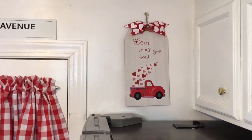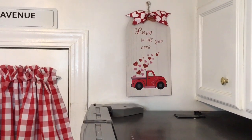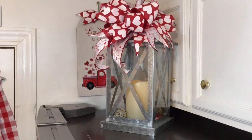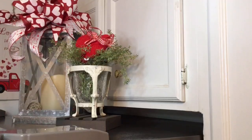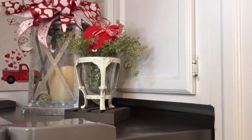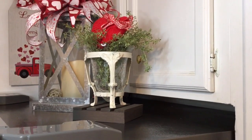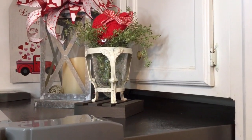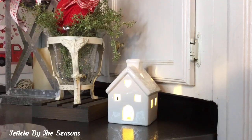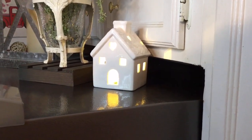Now I have added in my sign — I mounted it on the wall. Now I have installed the lantern. Now I'm showing you that I've added in the arrangement that I made. I think I'm going to add one more final piece and this vignette is going to be complete.